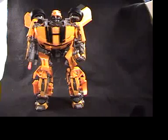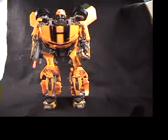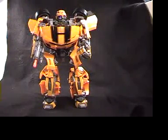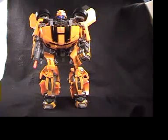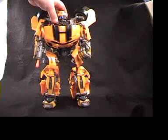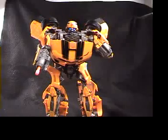He makes a lot of new motions and sounds compared to the first one — a little bit different style but different sounds. You can press his chest right there. It responds to motion and sound, so if you move in front of him you can get him to start doing stuff.